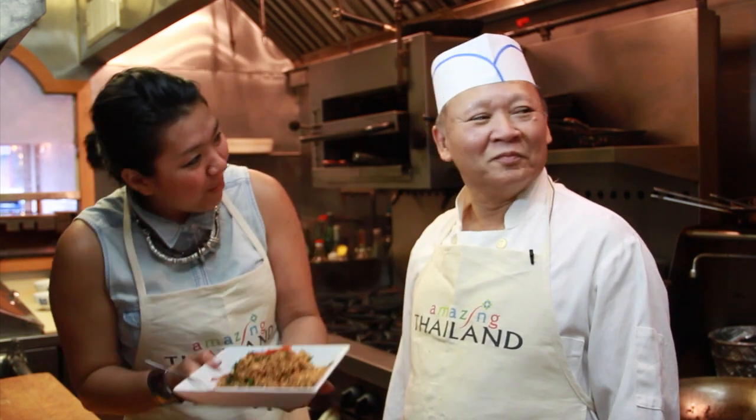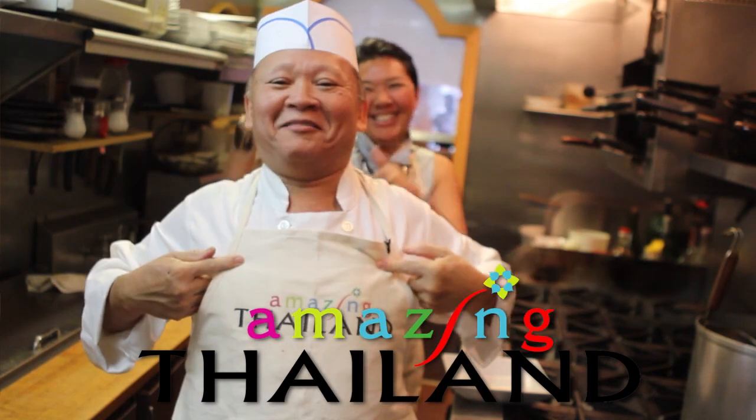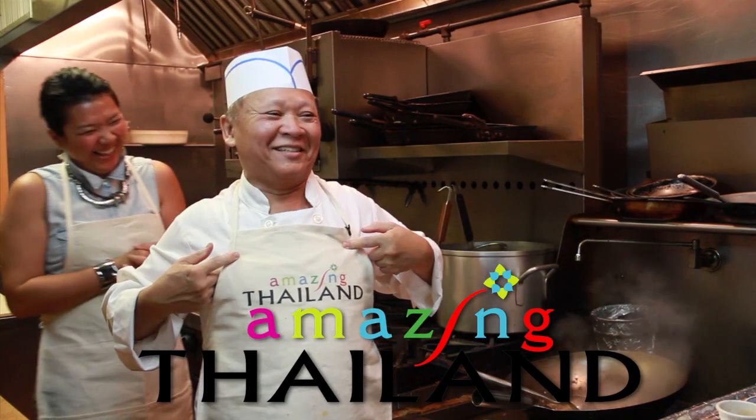What a fun cooking process with him — we had so much fun today. Thank you so much. Khob khun kha! Don't forget, if you missed anything today, we'll post it on our TAT website and Facebook, and don't forget to follow us every week on YouTube. That's it for today. Thank you so much once again. See you next time. Amazing Thailand — I hope you enjoy. Thank you! Bye!